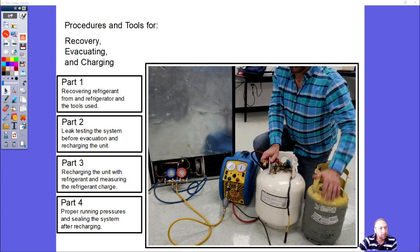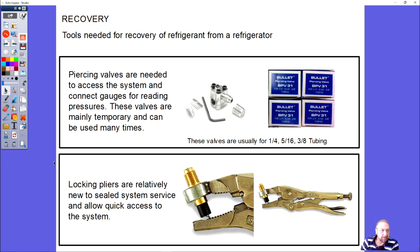Recovery refrigerant — the procedures and tools for recovery and evacuating. Most refrigerators don't have a way to connect your gauges to the system for recovering refrigerant, so you need some sort of valve. The first is a bullet piercing valve with allen screws on top — three on the outside take it completely apart, the tube goes through the middle, and the center allen screw is the actual piercing valve that pierces a hole through the pipe.